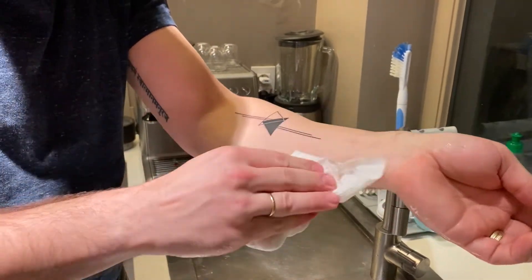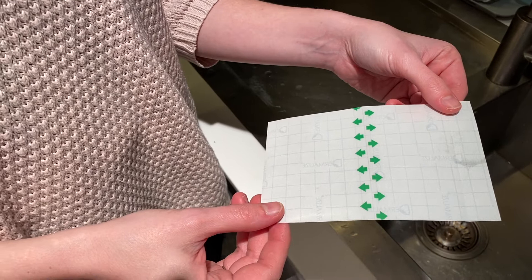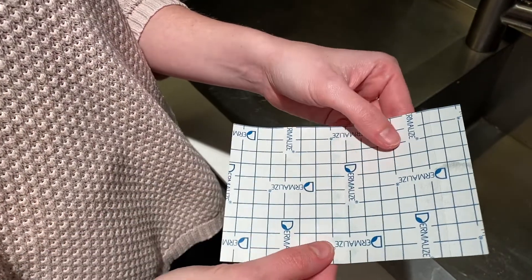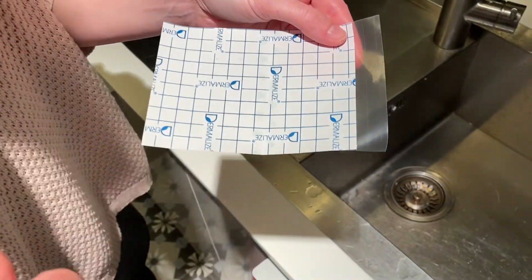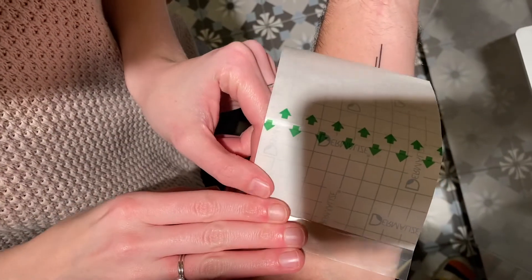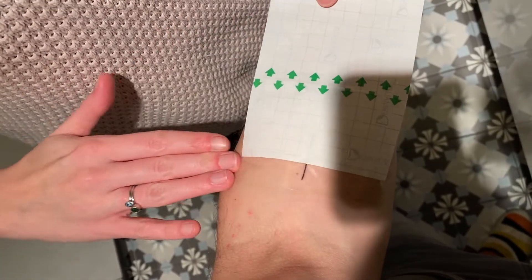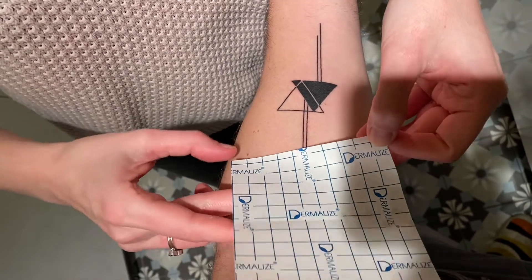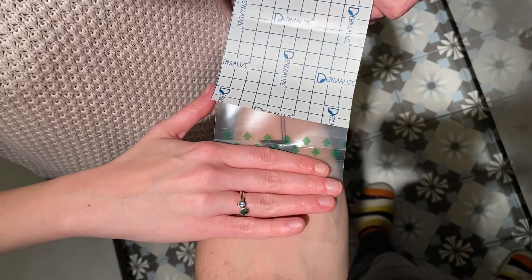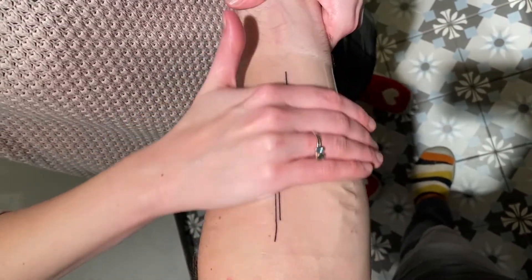When it's really dry, we can apply the Dermalize film. To start, you fold it in half alongside the arrows. Then you turn it around, remove the smallest part of the backing, and attach it to the skin. If you can't do it yourself — it depends on where your tattoo is — the person helping should wash their hands before applying it. Then you pull the remaining paper towards you and gently rub the extra skin layer onto your tattoo.